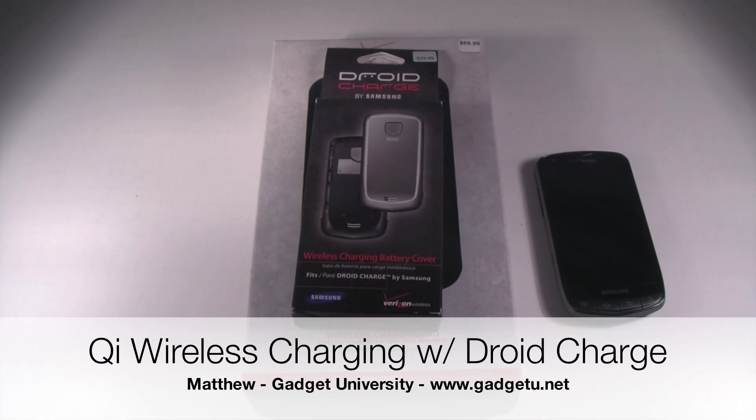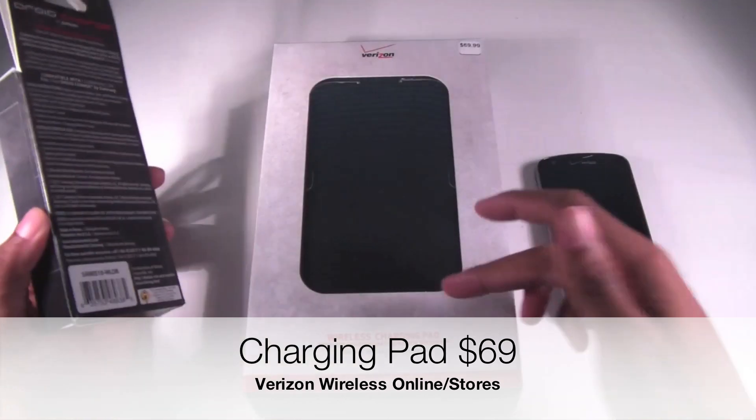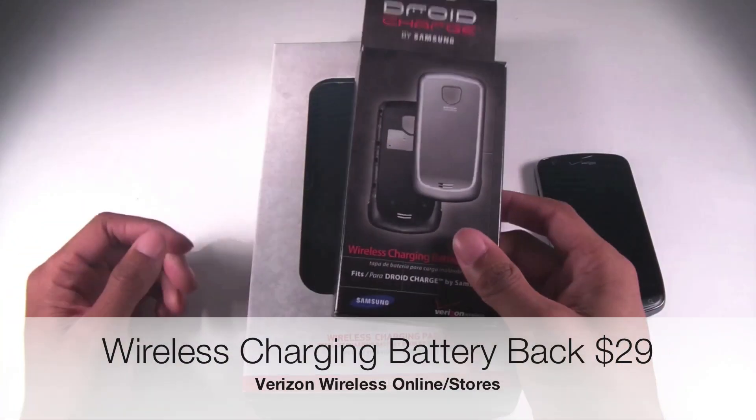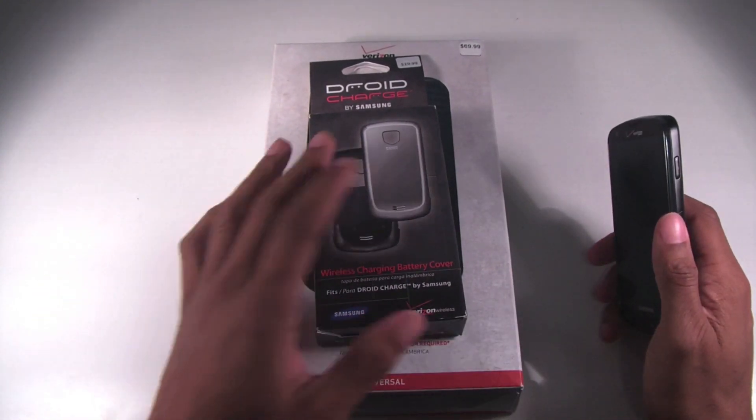What's going on guys, it's Matthew here with Gadget University and I'm here to show off the Qi inductive wireless charging pad and the wireless charging back for the Droid Charge. It's been out for a while now.